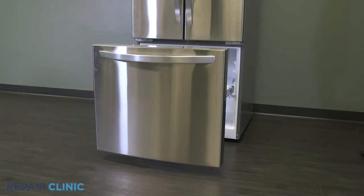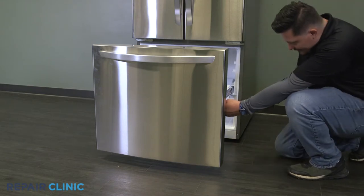Loosen and remove the two Phillips screws securing the freezer door and lift it up and out to remove it.